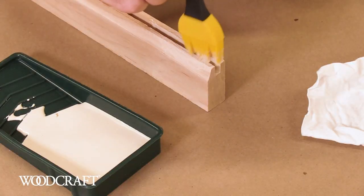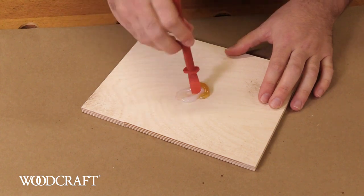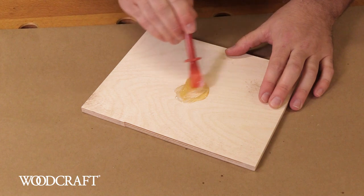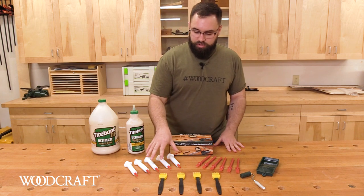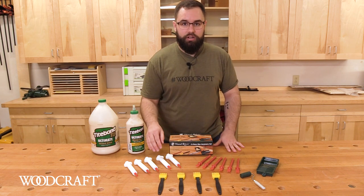You've got your silicone brushes for your average everyday glue spreading, your flexible spreaders for getting into tight corners and areas like mortises and things like that. You've got your glue tray and roller for bigger jobs, and you've got your glue syringes for getting into tight cracks, chair repair, that sort of thing.